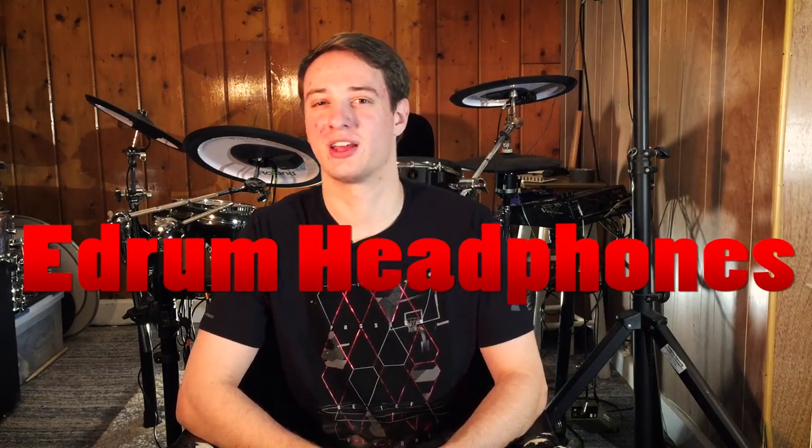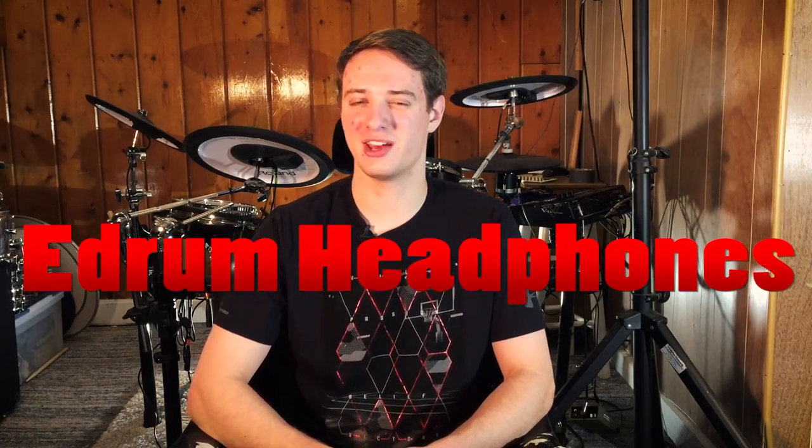What's up guys, Justin Greenold here, welcome to 65 Drums. Today I'm going to talk about how cheap you can go when buying headphones for your electronic drums. Can you get away with $20 headphones, or do you need to spend a hundred bucks? I believe $50 is the minimum you should be spending on e-drum headphones.